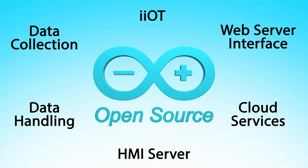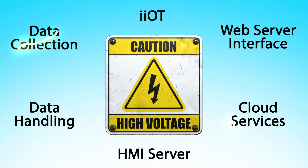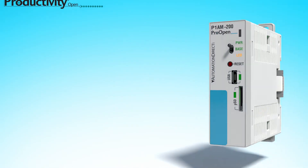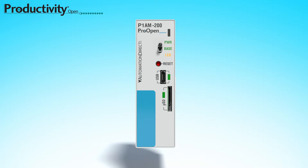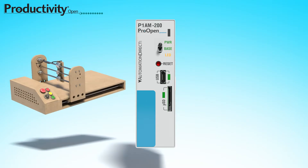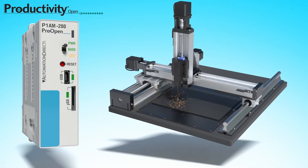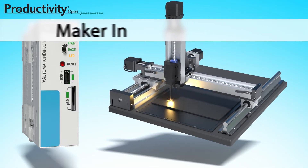Open-source technologies like Arduino have made a million innovative and creative projects available to makers and DIYers, but this technology has struggled to overcome the rigors of the industrial world. With the Productivity Open platform, you can take your maker concept into the industrial realm with confidence — or as we like to say, maker in, industrial out.